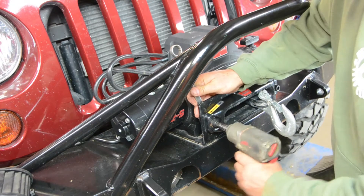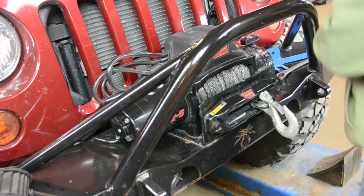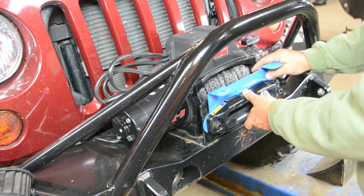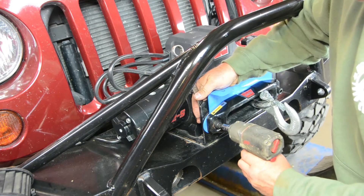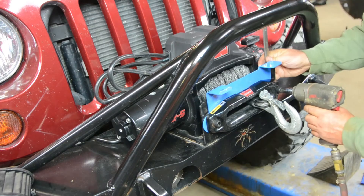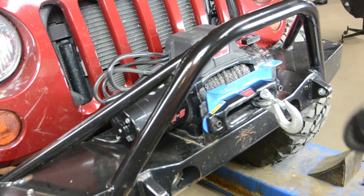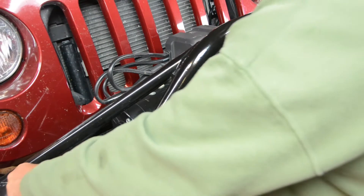Start by just loosening your fairlead bolts. There's no need to completely remove them. Slide your LED bracket behind the fairlead and retighten. The 3-8 holes allow for a wide range of lights to be used.